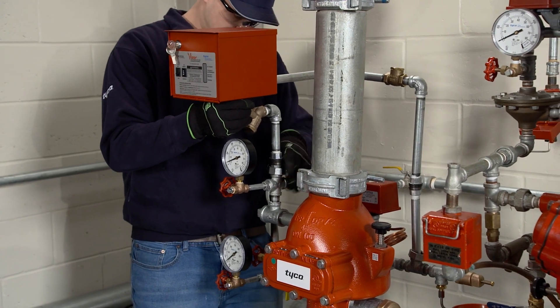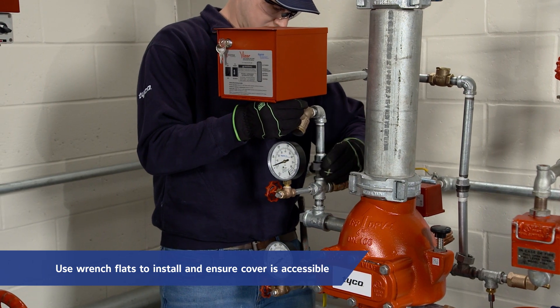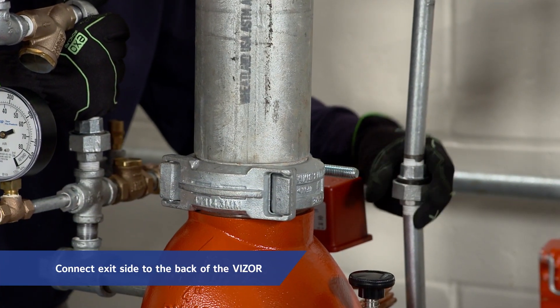Install the Visor accelerator as shown by making pipe connections using the wrench flats on the accelerator, making sure the cover is both accessible and can fully open for access. Make sure to connect the air inlet side to the bottom of the Visor and the exit side to the back of the Visor.